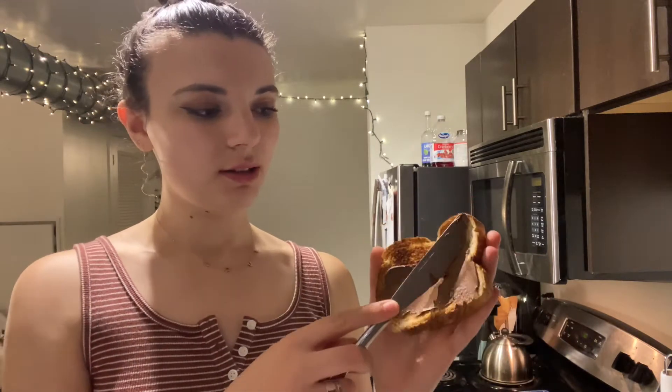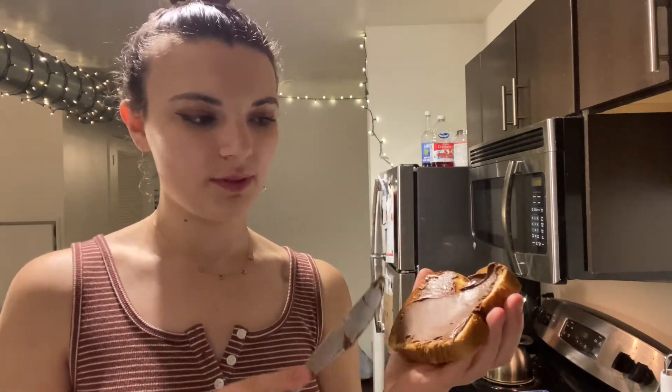This is my favorite part. Take your toast, take your Nutella on a knife, and you've got to spread it — make sure it gets all over the toast. How delicious that looks, I can't wait to eat it. Alright, I'm gonna go do the other one now.